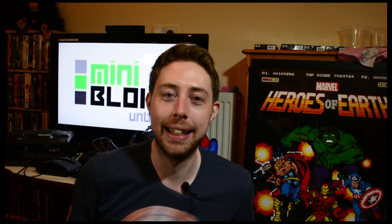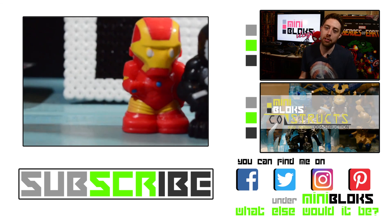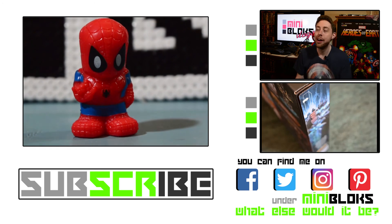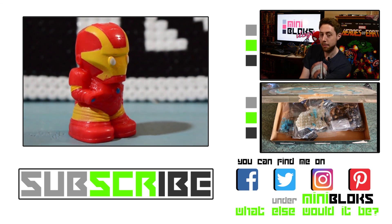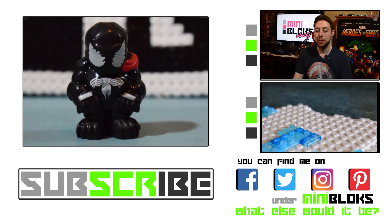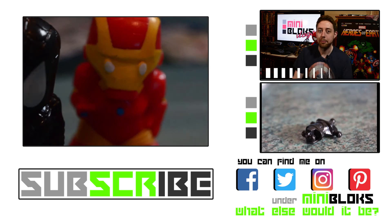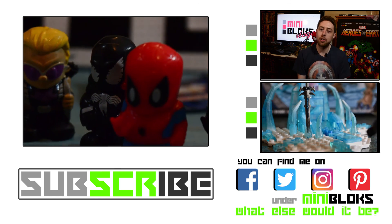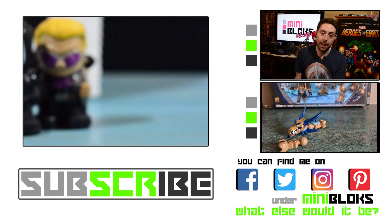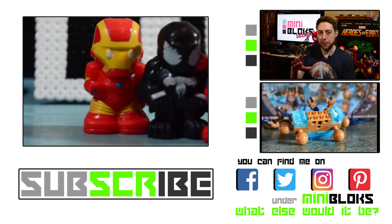Thank you very much for watching! Make sure to hit that subscribe button to stay up to date with my channel. You can find me on Facebook, Twitter, Instagram and Pinterest at MiniBlox. If you want to see more about Captain America Civil War, check out MiniBlox Vlogs episode 4. For stop-motion construction, go find MiniBlox Constructs Mega Boxes — World of Warcraft Sindragosa and the Lich King. For everything Marvel, Civil War, Ooshies, minifigures and nerd culture, keep it locked to MiniBlox!